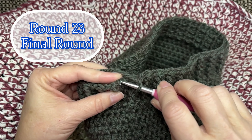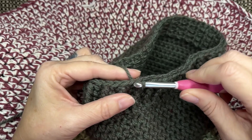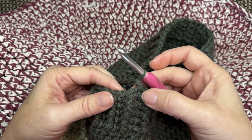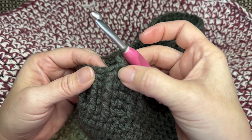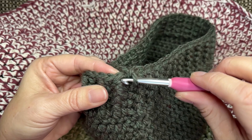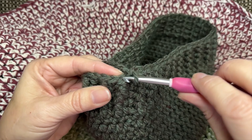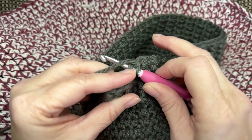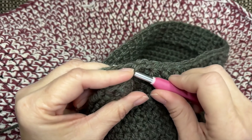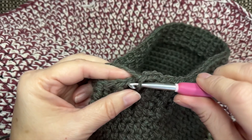We are going into round 23, which is the final round of the hat. To end off the hat we're going to keep it easy and just single crochet all the way around — single crochet into every stitch — and I will see you at the end of the round.